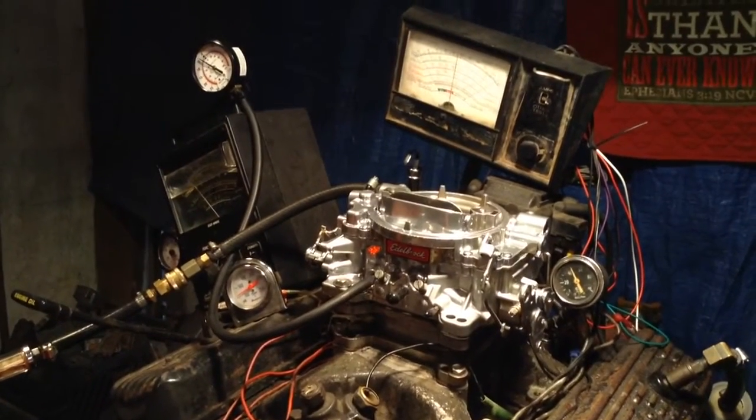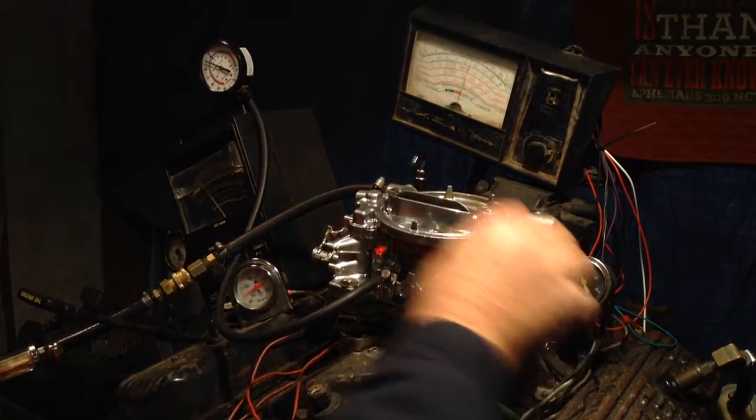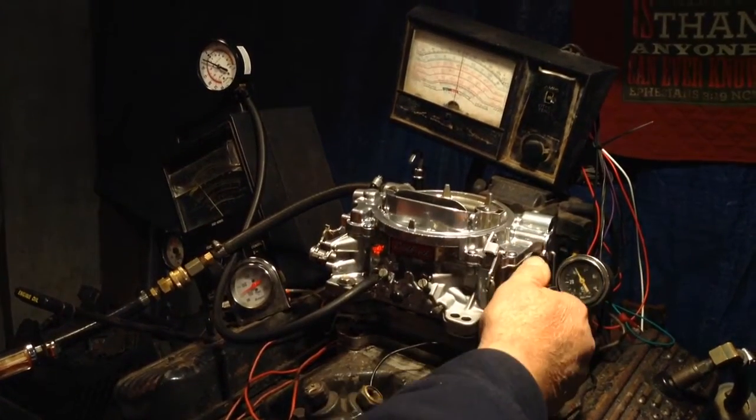We'll do a power test on that. You've got vacuum up here that works good for your distributor.